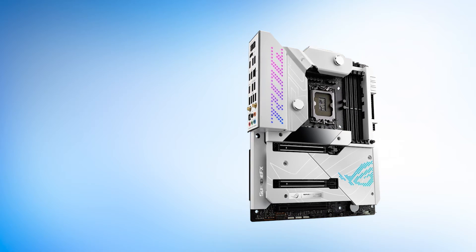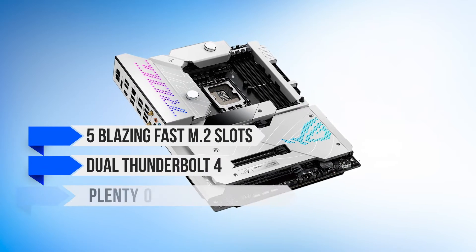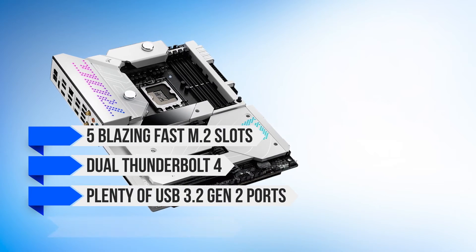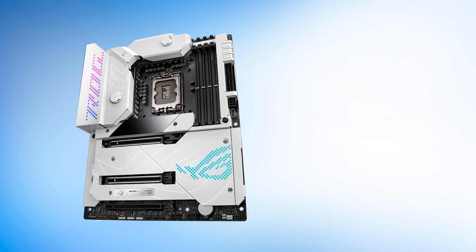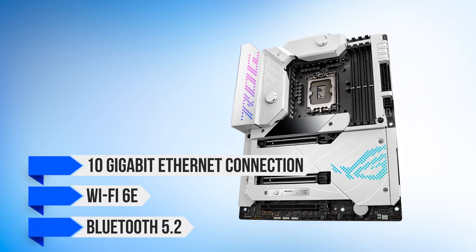Performance is even better than what you'd expect. You get five blazing fast M.2 slots, dual Thunderbolt 4, plenty of USB 3.2 Gen 2 ports, and excellent connectivity. Speaking of which, you get an impressive 10-gigabit Ethernet connection, Wi-Fi 6E, and of course Bluetooth 5.2.